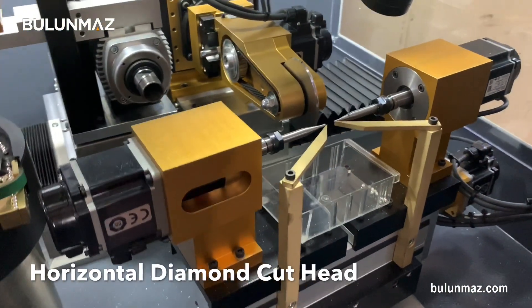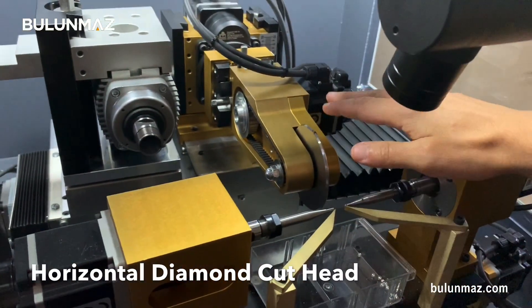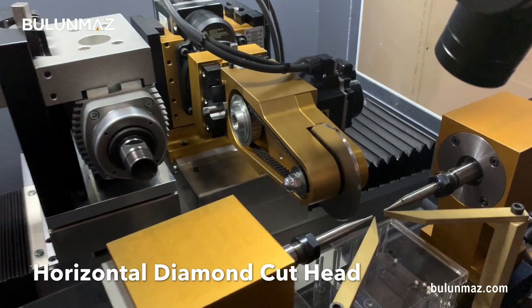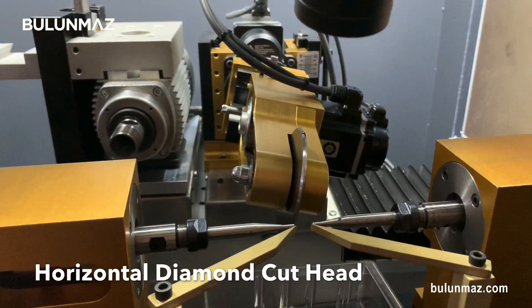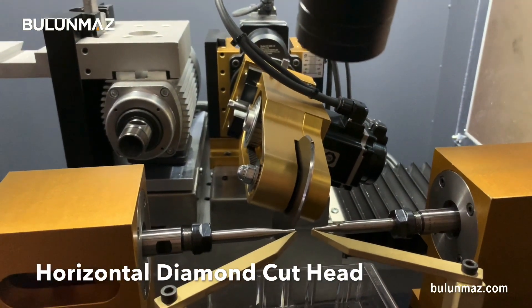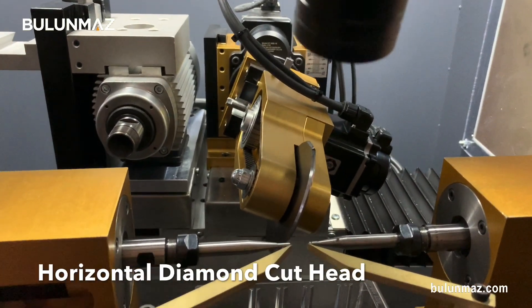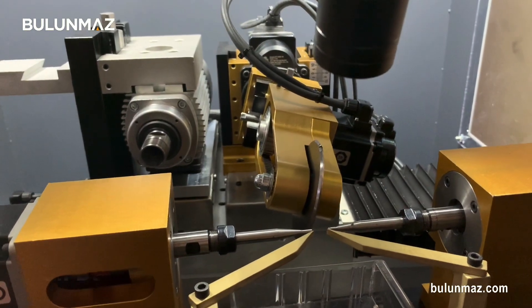Then I have the horizontal diamond cut head. That's the tool I put in. It's also moving every direction as you see. When my machine is working, it will work automatically. Usually it makes three cuts.